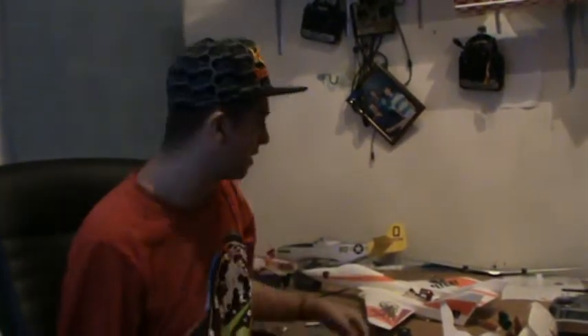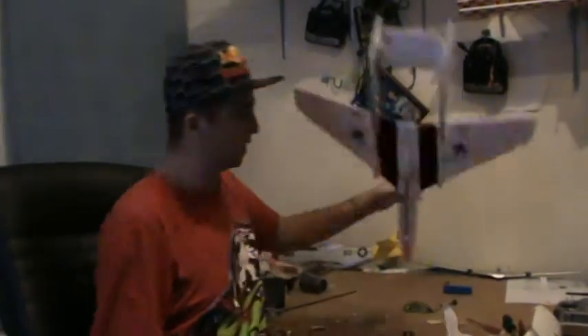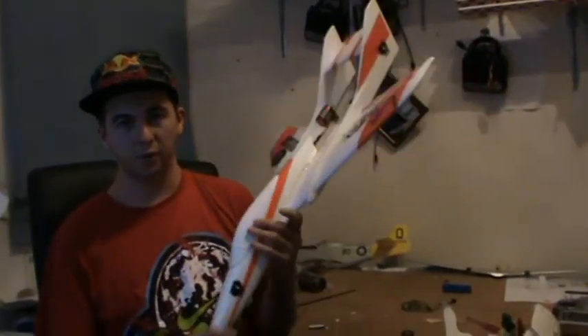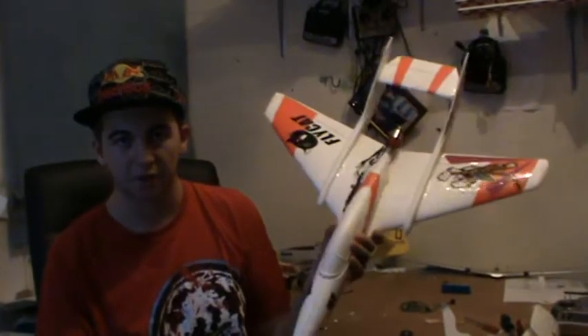Yo, what's up guys, I'm here with the Flycat. I've just finished my assembly build with this — it took me all in all about an hour to put this whole thing together.